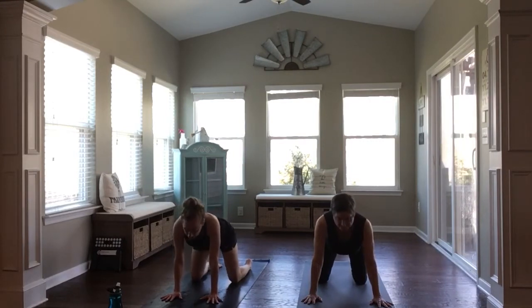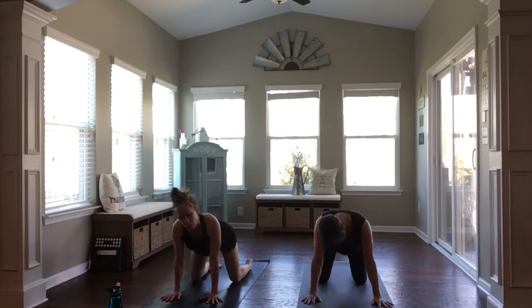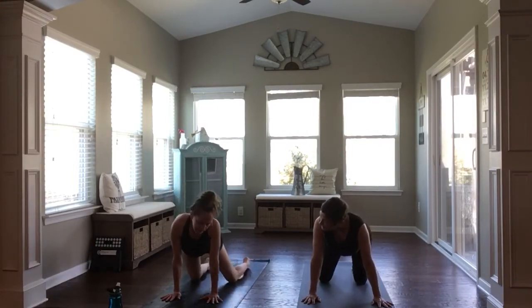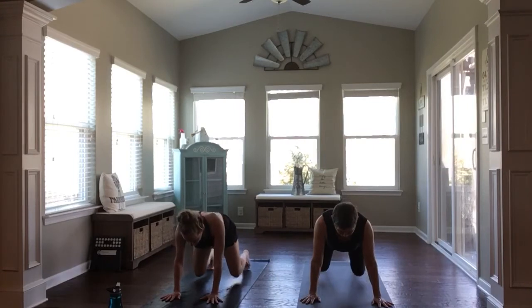A couple more with your breath. You can start to add in some movement from side to side, waddling your hips, drawing shoulders left to right, maybe shaking out through your head. Find whatever feels good in your body. And then come back through center. Tuck your toes under and drive straight back to downward facing dog.